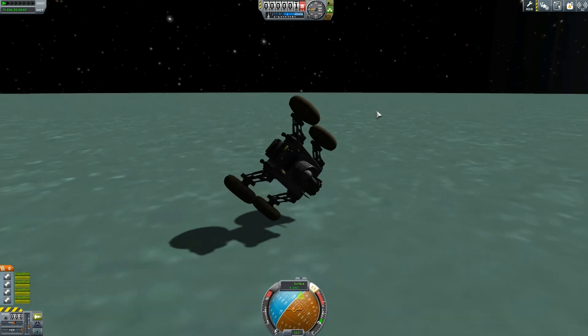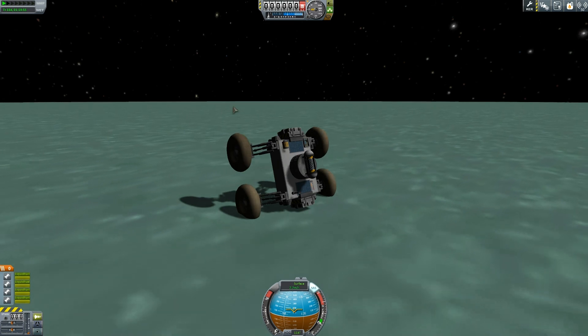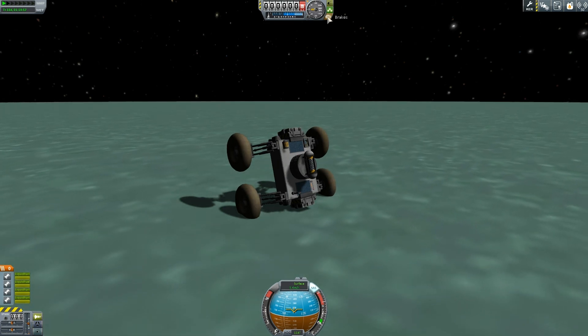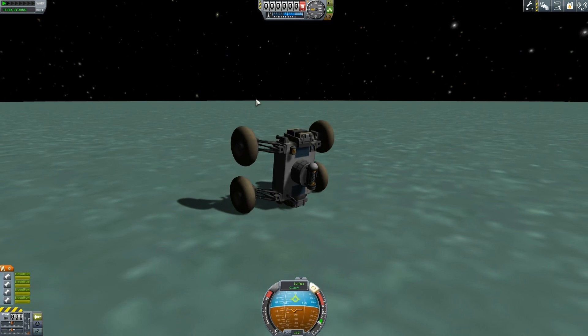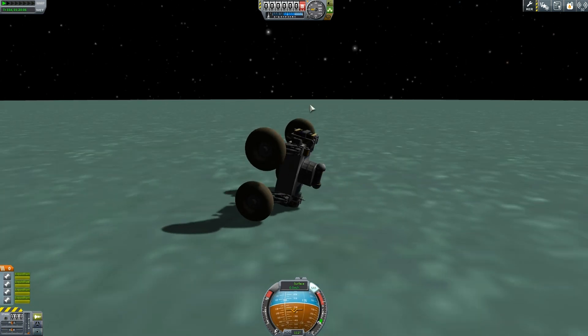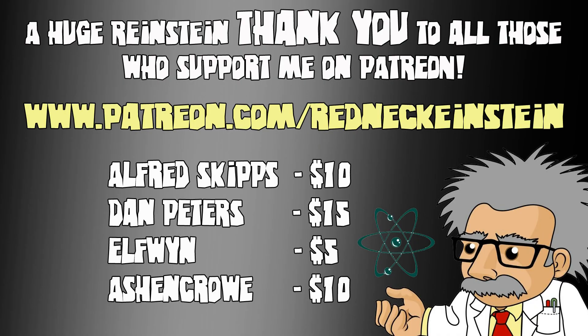I'm like, god damn it — because I do not have the patience to control this thing at slow speed to drive where I want to go. We get stuck like a stranded turtle again. Thank you ever so much for watching. Please join me on the next episode — we'll see you next time.